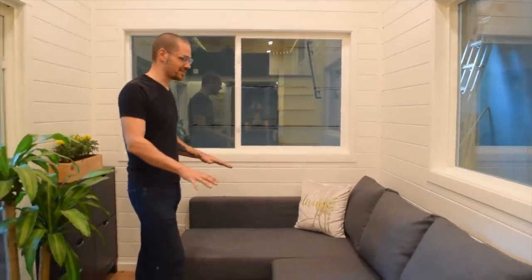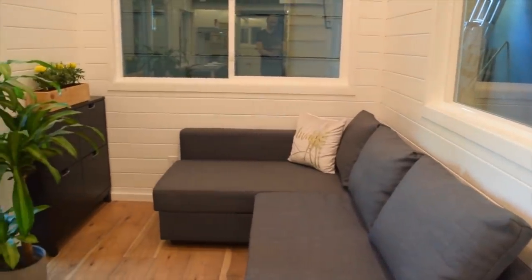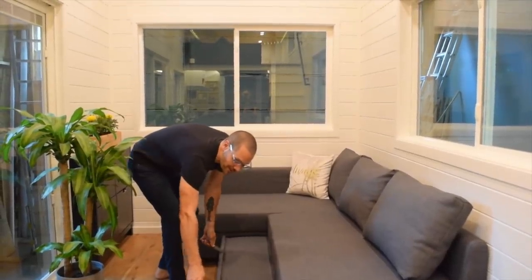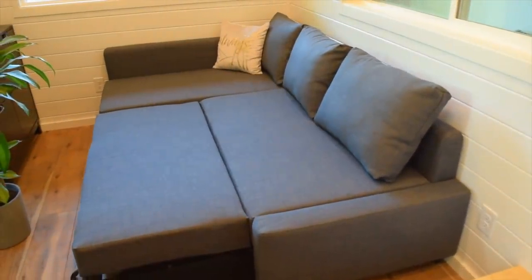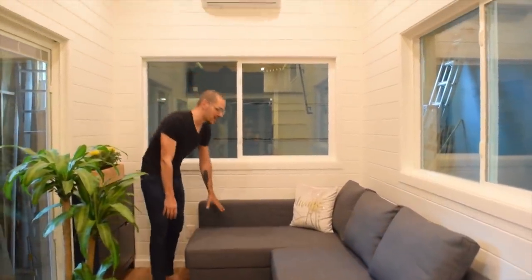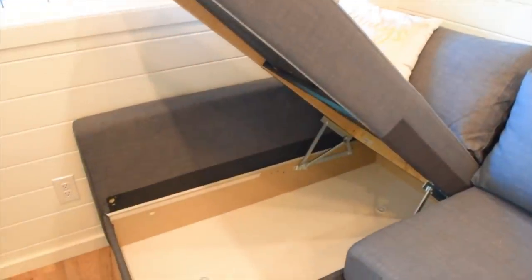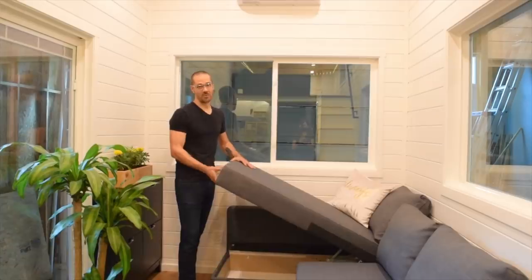Also included in this space is this couch, which we've owned personally on a couple of occasions and think is one of the most brilliant sofas out there. This section here rolls out and then pops up, so it becomes a bed, or you can have a really comfy cozy ottoman for everyone on the sofa. The J-section here lifts up for storage — there's really no lack of storage in this tiny house, because we know how important that is.